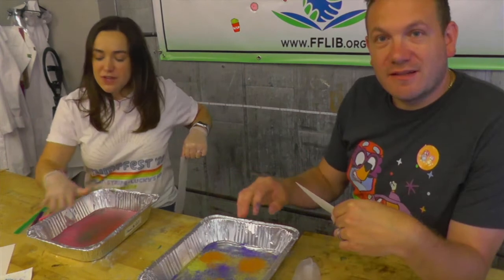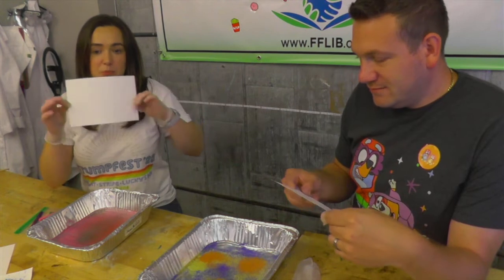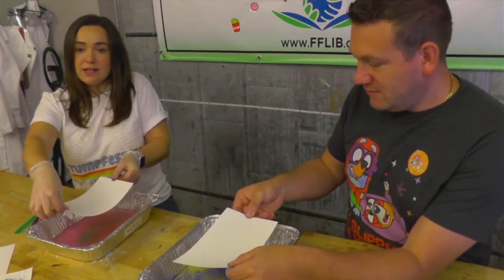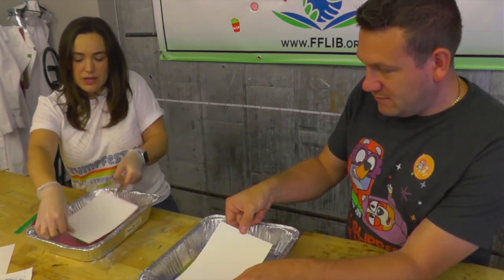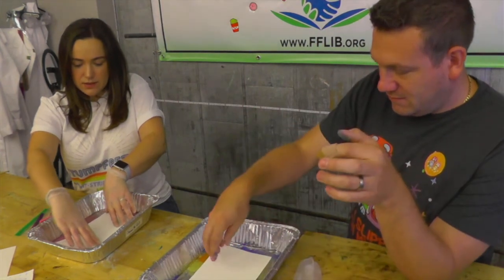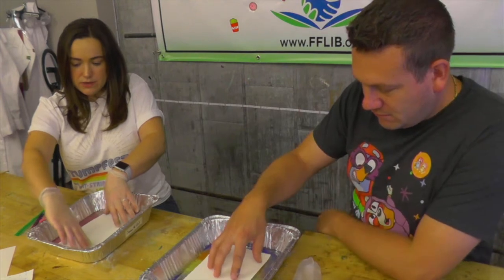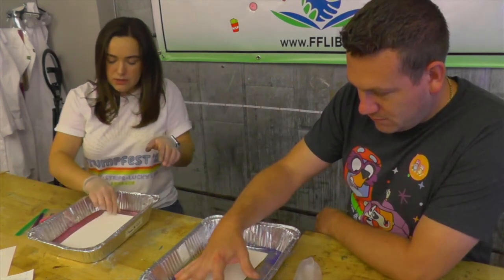Once you've got enough chalk on top of the water and you think it looks good, we're just going to take our paper and rest it right on top of the chalk — so drop it right in the water. You can push down on it a little bit if you want, just to make sure everything touches. You don't have to submerge it or anything like that, just let it sit there for a second or so, make sure all the paper touches, and when you're ready you just pull it up.